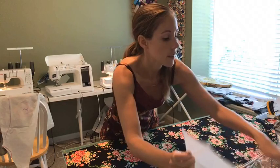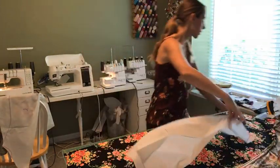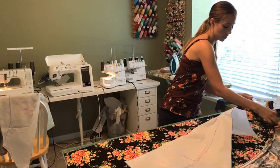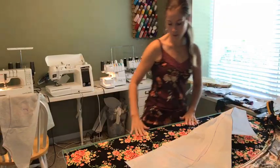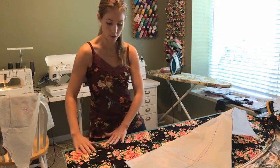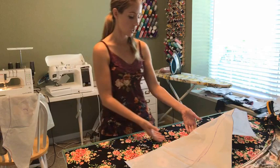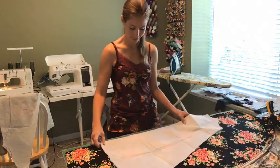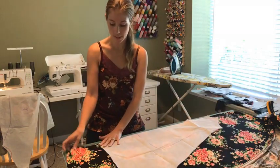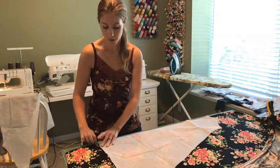The thing with rayon spandex is that if any of it is really hanging over the edge of your cutting mat, it can stretch out. I once cut a skirt out of rayon spandex that was hanging over the edge and I thought it would be okay, but after I cut it, it had really gotten shorter — it bounced back. So that was unfortunate, and you want to make sure that's not happening.